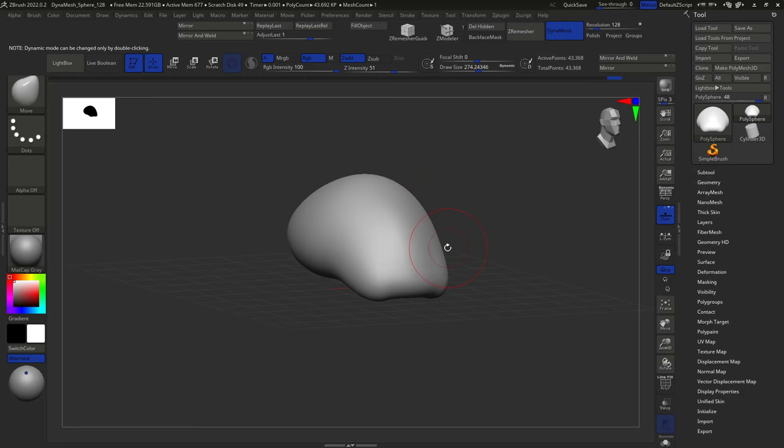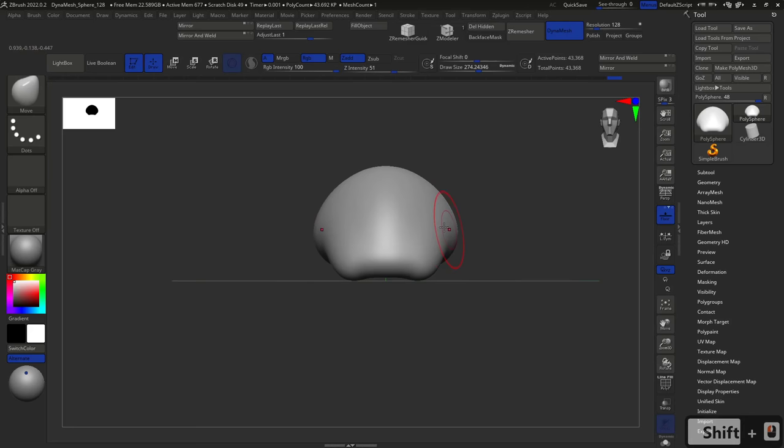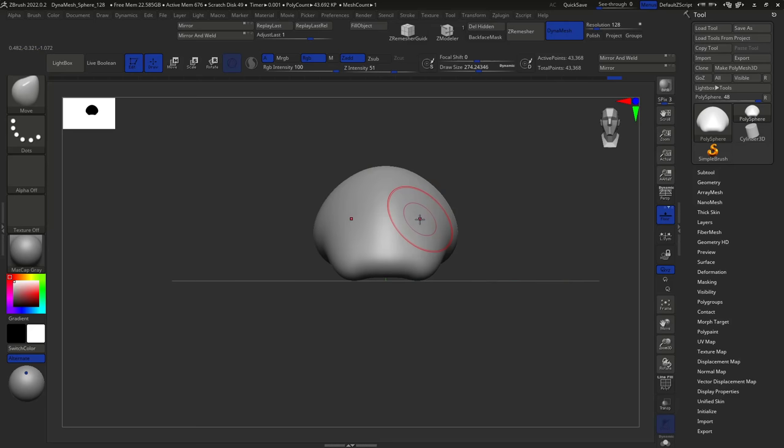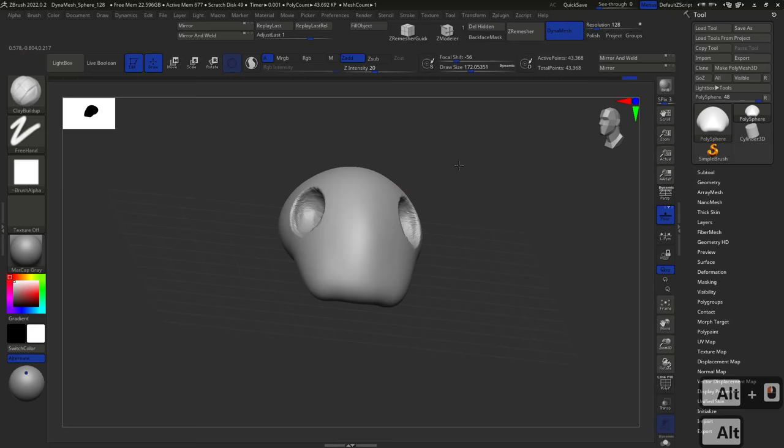Unfortunately, teaching ZBrush is not as easy as Maya or Blender, where I can tell you exactly what parameters and tools to use. With ZBrush it becomes a little difficult because you need to feel it — I can't tell you how hard I'm pressing or the angle at which I'm moving things. It's more artistic and will take more time. Now I'm going to show you one of my favorite brushes, which is called Clay Buildup, shortcut B, C, B.